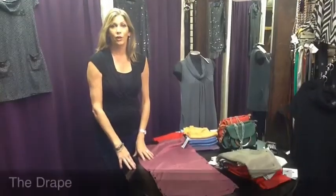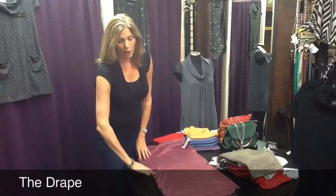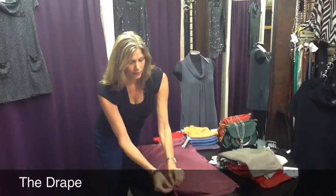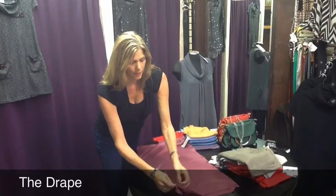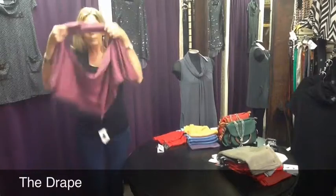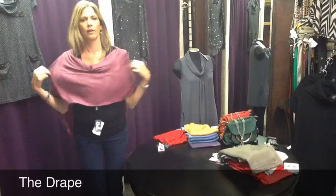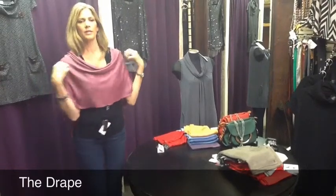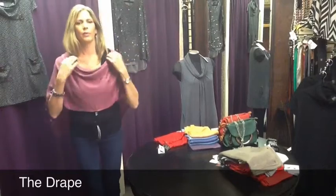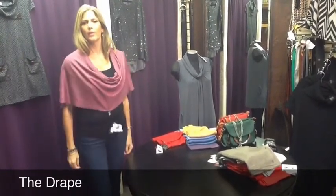The next style that we're going to do is called the drape, and it's one of my personal favorites. What you would do is do all the buttons down on the one side of the Bordeaux wrap, pick it up, and all your buttons would fall down the back and you get more of a cowl neck at the front — and that one's called the drape.